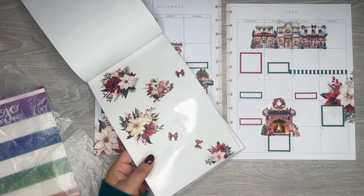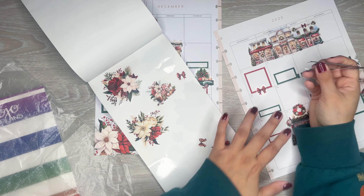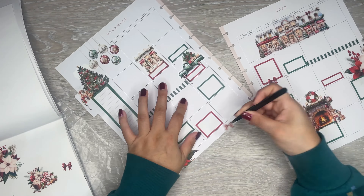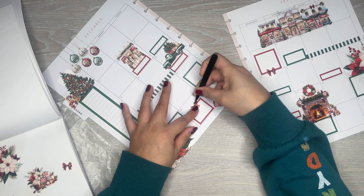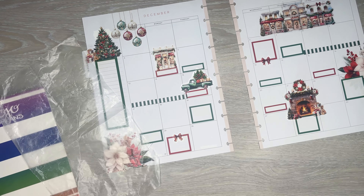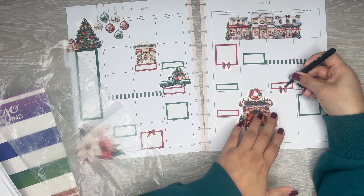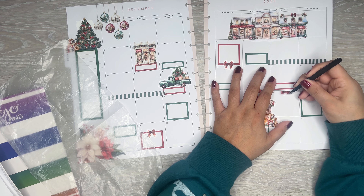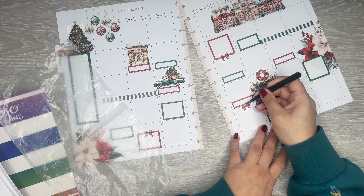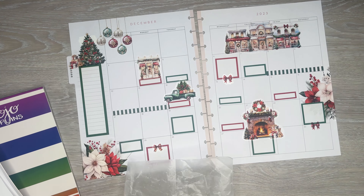There are these really cute little bows — I'm going to grab these. These are cute to add to the boxes, just make them a little bit more festive, which is always fun. Add one for Christmas, add one on like this. I have one more red one. Let me do it on this one. Cute, cute, cute.